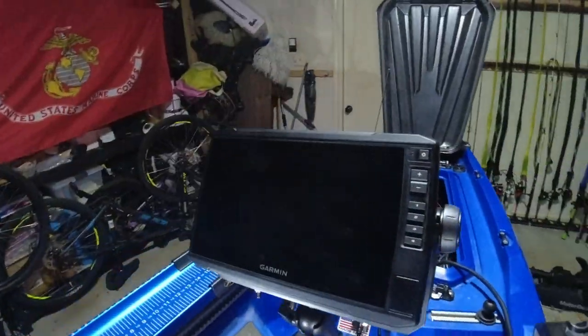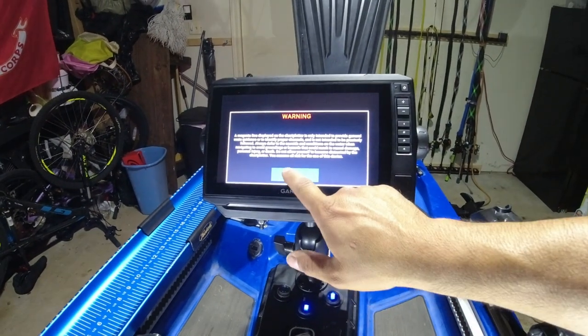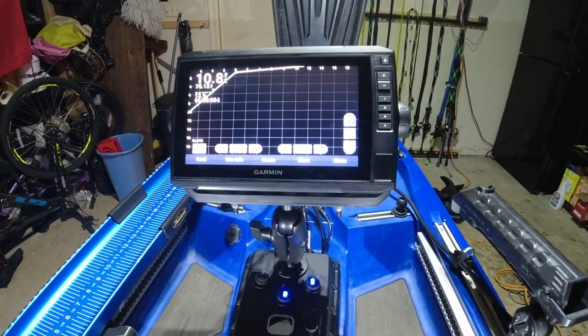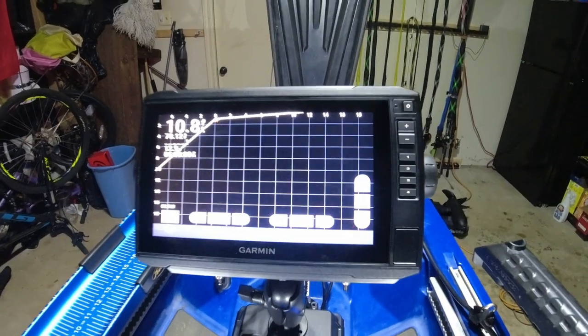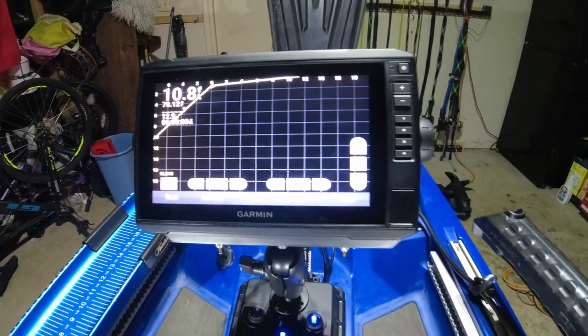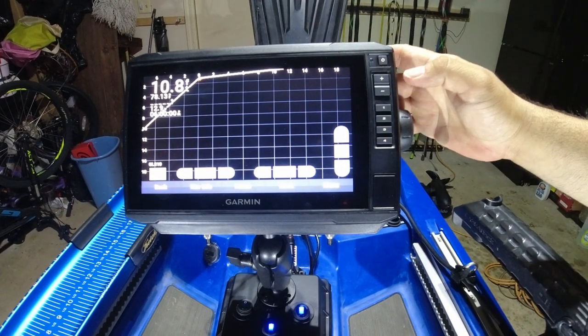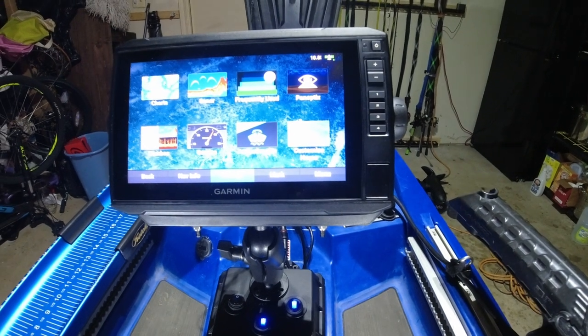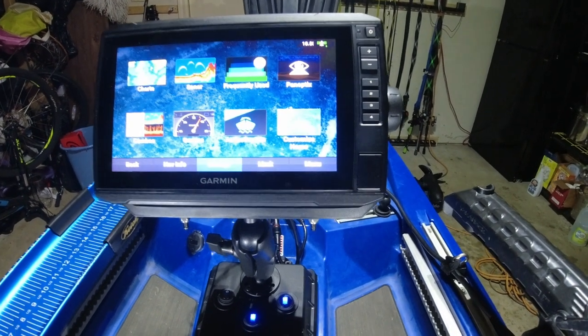Let's go ahead and power it up. There we go — it says Panoptix. There we are. It's just a bunch of static now; you can't see anything unless it's underwater. But guys, if you haven't used this, this display looks really, really good. Maybe we'll do a video on that — explaining it later. There's plenty on YouTube, but we'll see if we can put a little kayak spin on it.